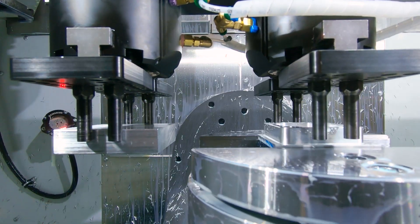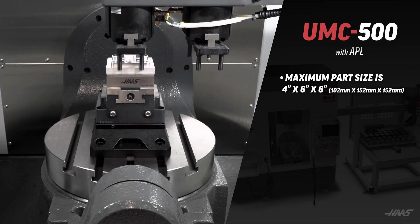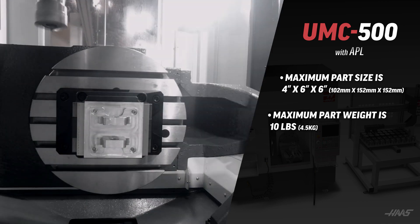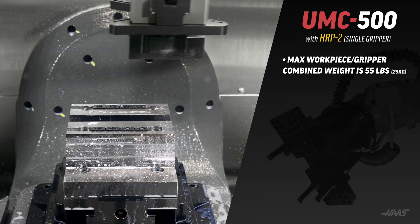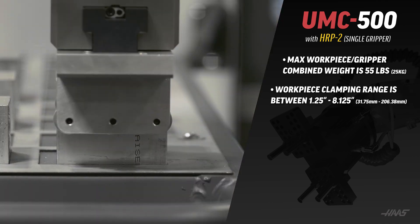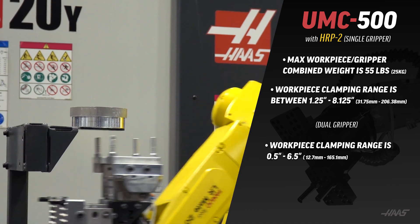Automatic parts loading devices have their own weight limits which override the machine specifications. For example, the available APL has a maximum part size of four inches high by six inches long and six inches wide, with a maximum part weight of 10 pounds. The Haas robot package one has those same size and weight limits when installed on the UMC 500 model. Haas robot package two has a lot more capacity — HRP-2 has a maximum workpiece and gripper combined weight of 55 pounds. With a single gripper, the clamping range is between 8.125 and 1.25 inches, and the dual gripper reduces the range to 6.5 and 0.5 inches respectively.